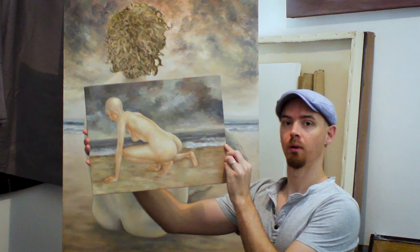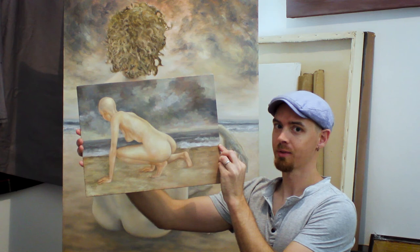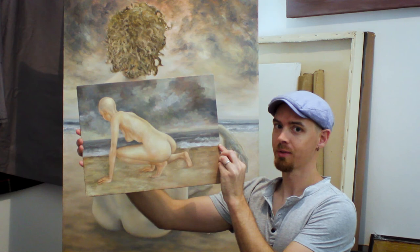Somebody told me I wasn't very good at figures and I should just stick to landscapes. So I thought, let me just push it a bit and see if I can do a painting completely from imagination without a model. Here it is and I'm still busy with it — I quite like it. Thanks for watching, please subscribe, say hi, and even send me some artwork of yours that you might want to share. Just say hello, and thanks again.